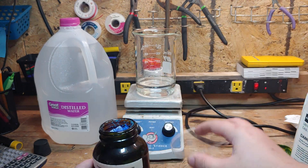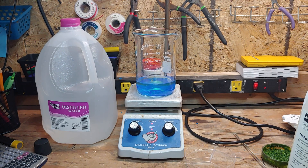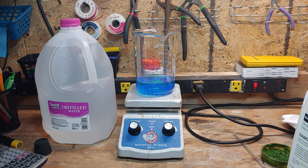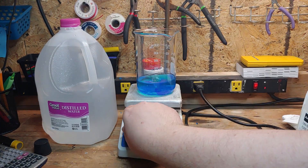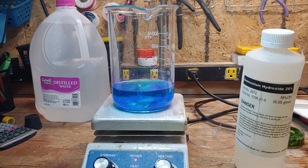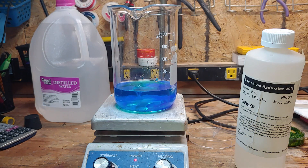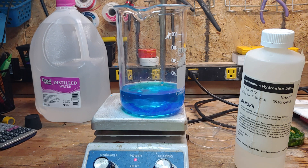First we need to mix up a copper sulfate solution. This is done by putting about that much copper sulfate pentahydrate crystals into a beaker containing exactly some distilled water. This is all done on top of a hot plate magnetic stir combo, just for ease of stirring. After combining, the heat and stirring is turned to full and the crystals are allowed to dissolve completely into solution. The exact amounts here aren't really important because we're heating the solution — everything should dissolve, making our working solution a little more concentrated.